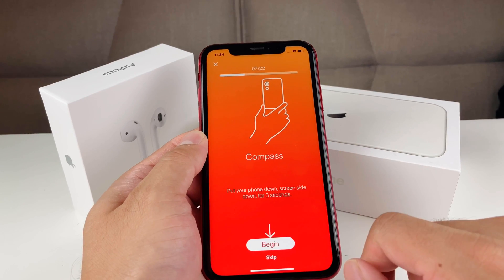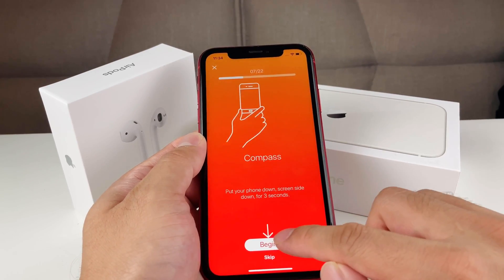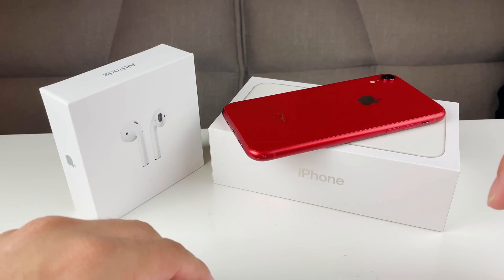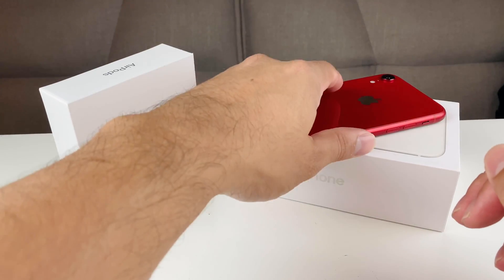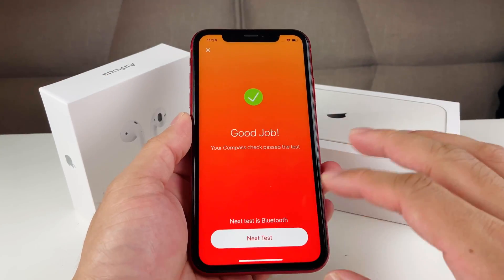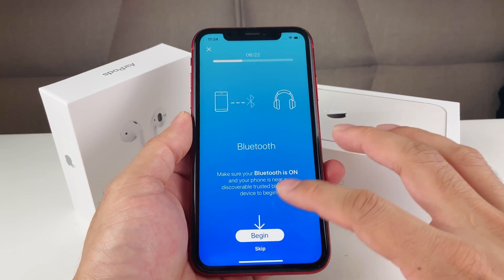Next is the compass test. For this one, you lay the phone upside down for three seconds and then pick it back up. After doing that, the compass test passed.